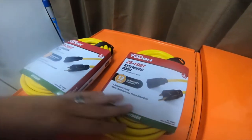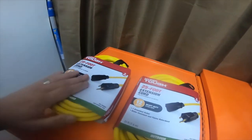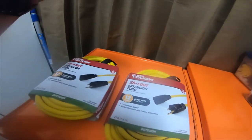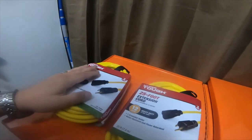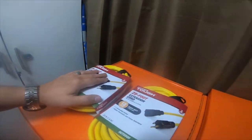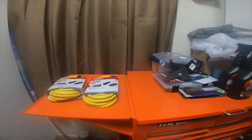Hey everybody, so I needed some short 25-foot extension cords. I'm gonna be running these in my barn, running them around the wall to connect a couple of the industrial 12 or 15 outlet power strips — one of these right here. I have got four of them in my barn, one on each wall in the center of each wall.